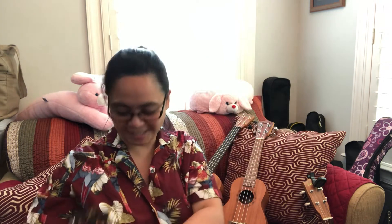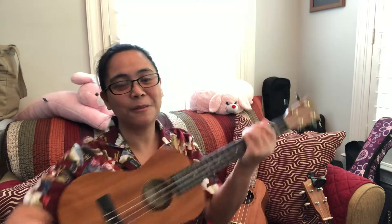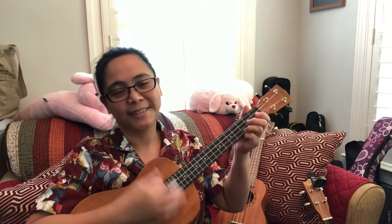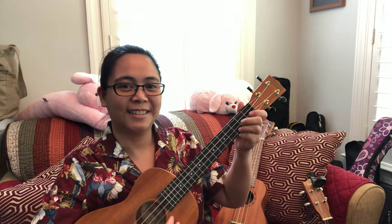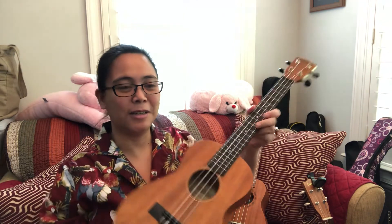So that's the same concert size but with a lower G. And of course the next one is a tenor, which has a bigger sound. The biggest ukulele you can have is the baritone.